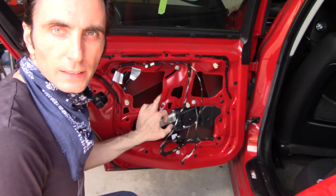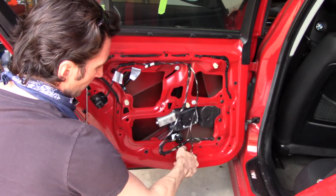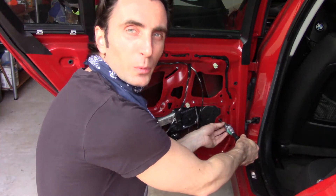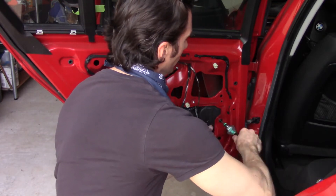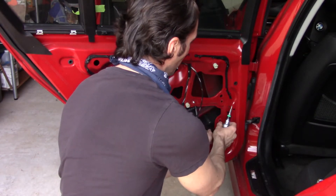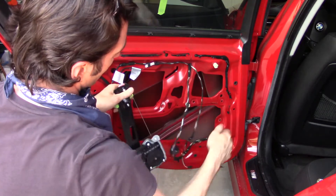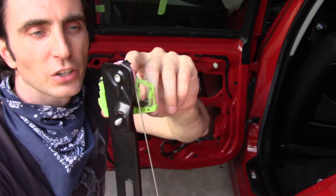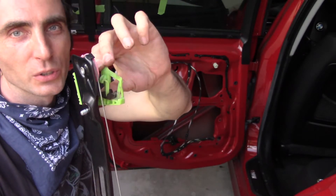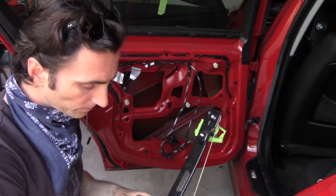Now we have three 10-millimeter bolts — actually they turn out to be nuts. I also decided to remove this foam insulation piece. There's a tab on the outside of the car that you pull outward — that releases the glass — and now you can take the whole assembly out.